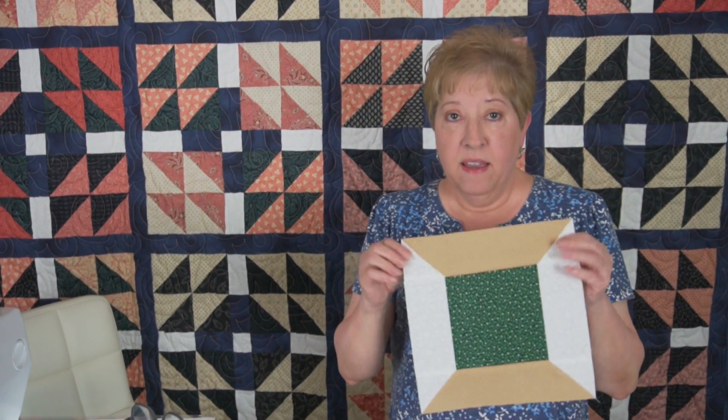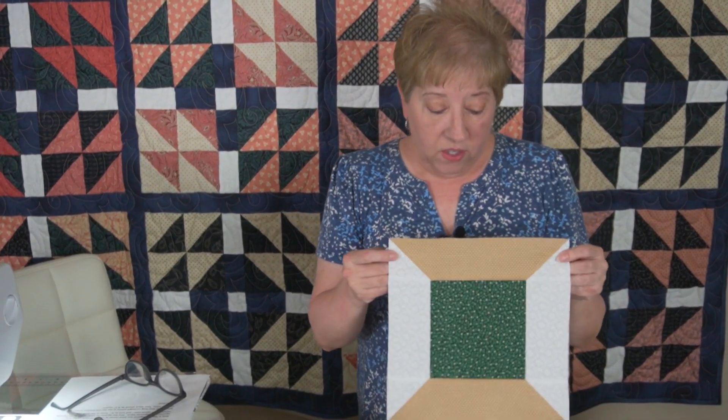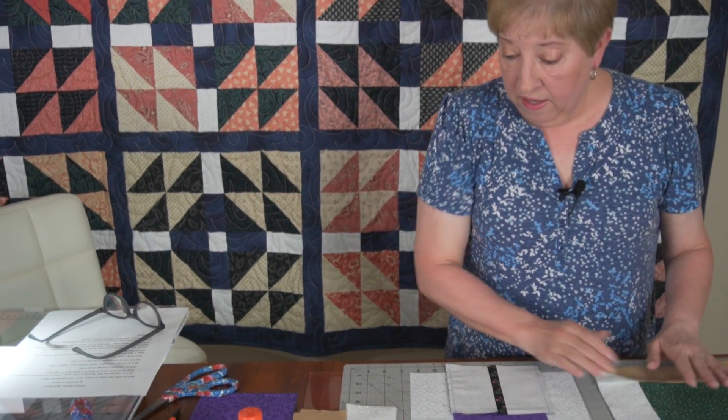Hi, I'm Brenda. Welcome back to my quilt room. I know it's been quite a while since I made a video — we've had some health issues, and hopefully all of that's behind us now. I did want to pick up and make some of the blocks I had intended to make when I did block of the month. The block I want to show you today is the thread spool. It's a really easy block to make, and there'll be a PDF in the description below so you don't have to remember the sizes of the pieces. So let's get started.